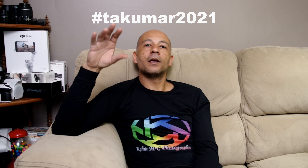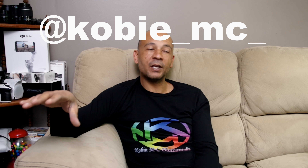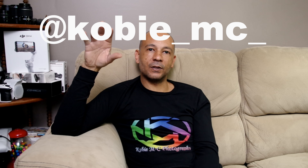To recap: hashtag Takumar 2021, mention me at K-O-B-I-E underscore M-C underscore after you've followed me on Instagram. Explain a bit about the image to give context as to why you chose it. Also, it has to be taken with a Pentax camera — because this is an Asahi Pentax lens, it just makes sense.